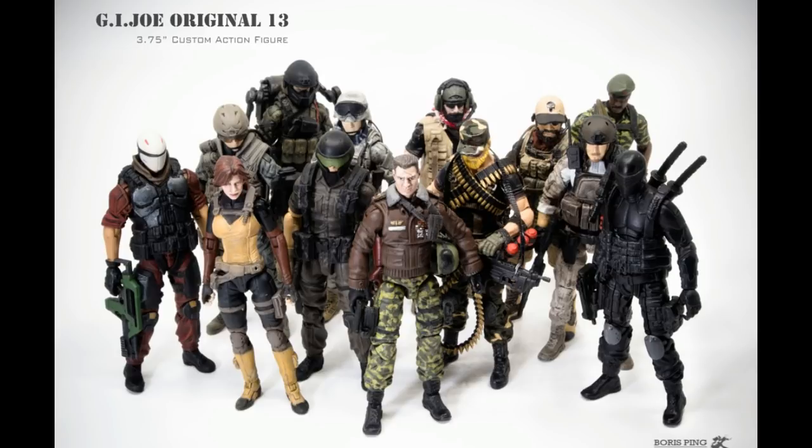He doesn't do the lazy thing — take the marauders and just find colors that look the same, where all the individual parts are identical and just say it's that character because the color scheme matches. He takes it a step further, finding existing characters with existing parts, taking them apart, actually customizing and repainting everything and modifying parts to make it look more like what he's going for. The results are insane.